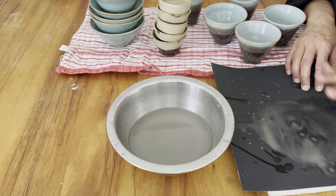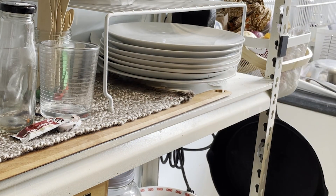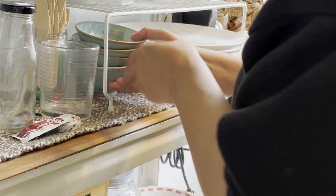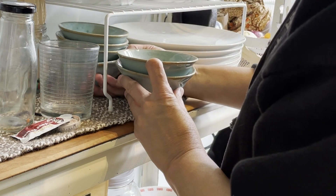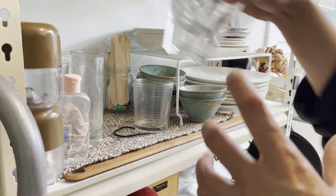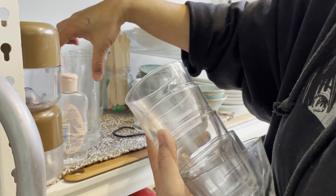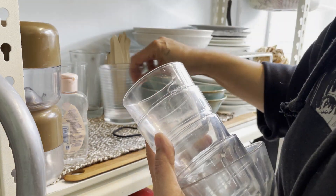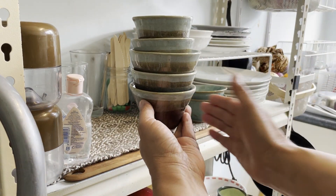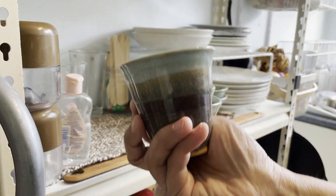Thank you very much for watching. I can now stack these pieces on my shelf — I can get rid of these random small bowls and replace them with a stack of my homemade ice cream bowls. I'm also going to replace these small tumblers and water cups with my homemade ones. As you can see, they're not really the same size or shape, but I don't really mind. I love the look of that.